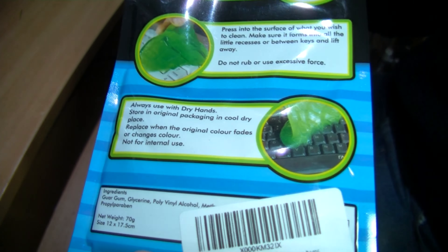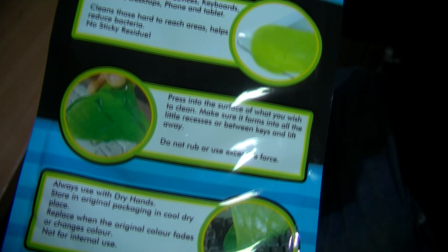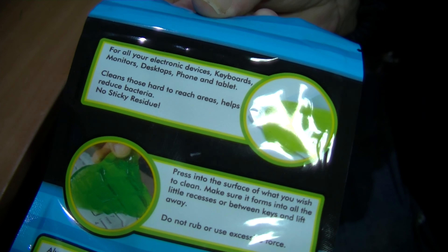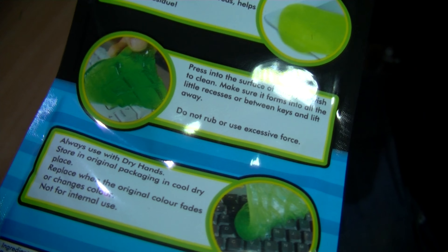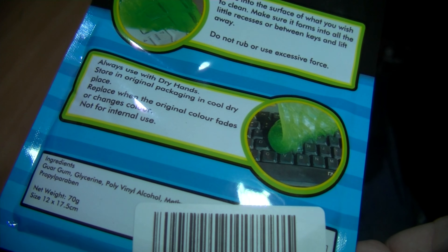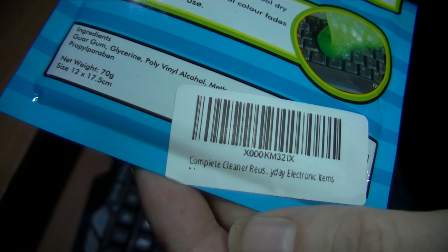This is some sort of semi-sticky stuff that you can, to a certain extent, mould. It's suggested that it's for cleaning out keyboards, but you could use it for cleaning out almost anything.